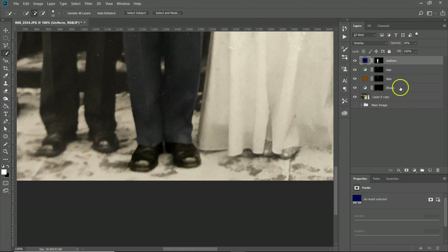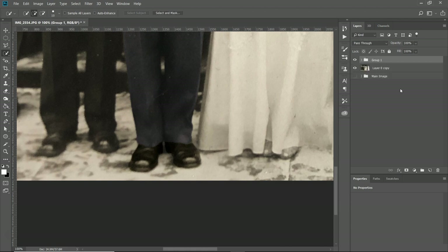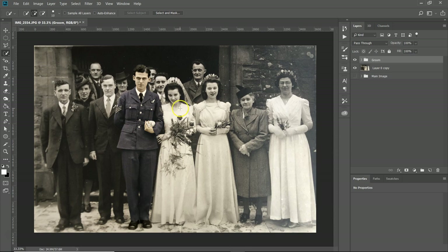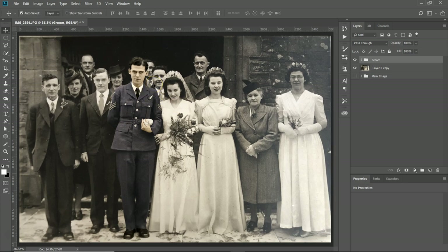Now I'm going to select all these layers — click the top one, Shift+click the bottom one, then Ctrl+G to form a group. I'll call that group 'groom' because he's pretty much complete. That's part one of this tutorial. I'm going to create another tutorial for the rest with the selections already saved to speed things along — as you can see it takes quite a long time. Here's the before and here's the after — very cool! Hit that subscribe button and stay tuned for part two. Thank you!